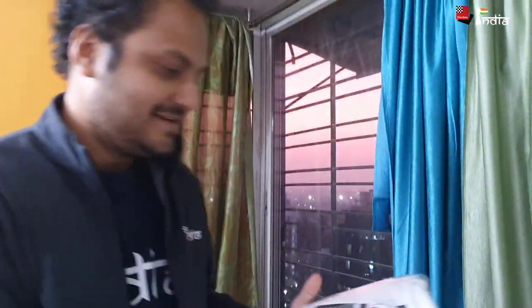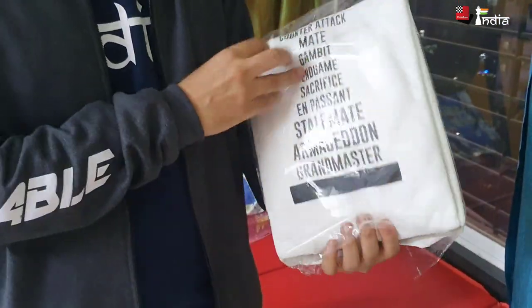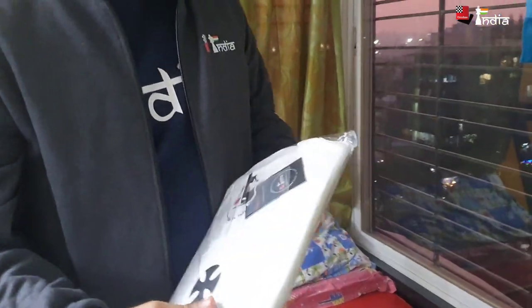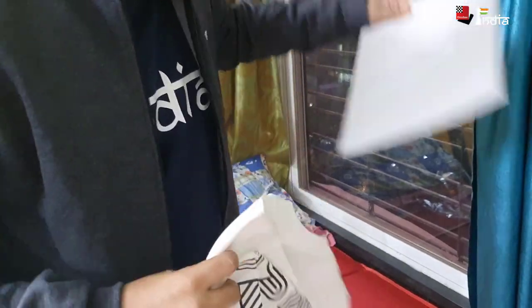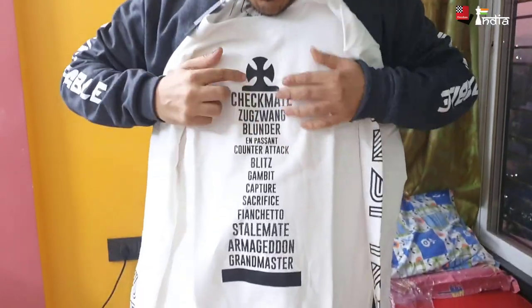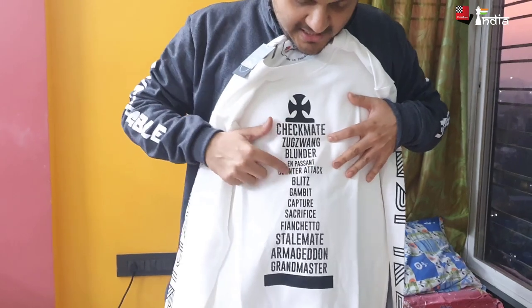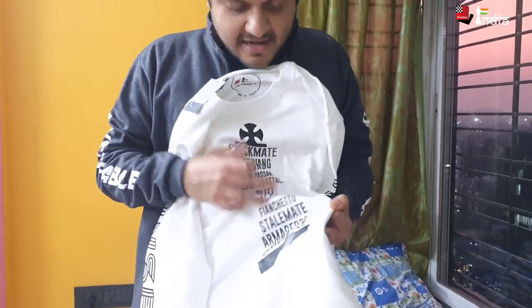There's one more thing I'd like to show you — this is the sweatshirt and it's white in color, very nice. This sweatshirt has a nice design of a king with chess words written in it: Checkmate, Zugzwang, blunder, en passant, counter-attack, blitz, gambit, capture, sacrifice, fianchetto, stalemate, armageddon, and grandmaster.